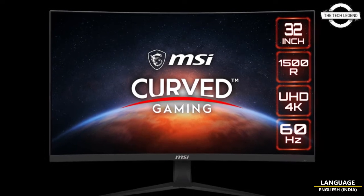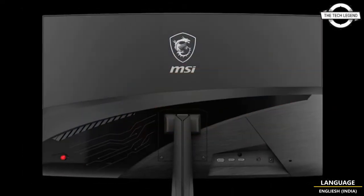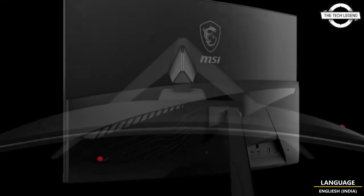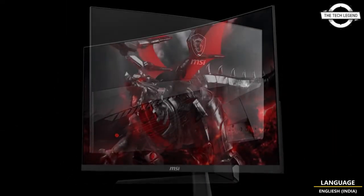Hello friends, welcome to the Tech Lesson channel. Today I will talk about MSI's G321CUV 31.5-inch curved gaming LCD. MSI introduced this 31.5-inch curved gaming liquid crystal display, the G321CUV, with a native 4K resolution.